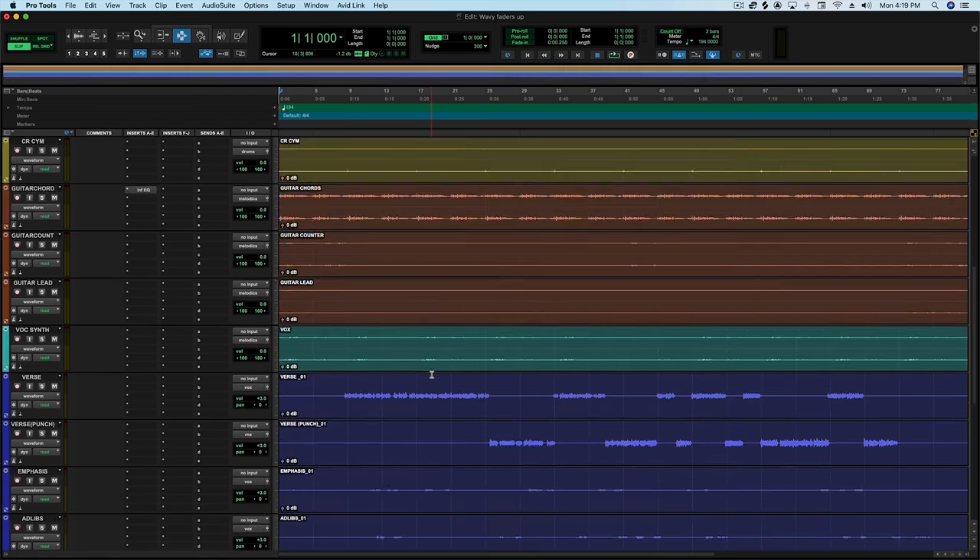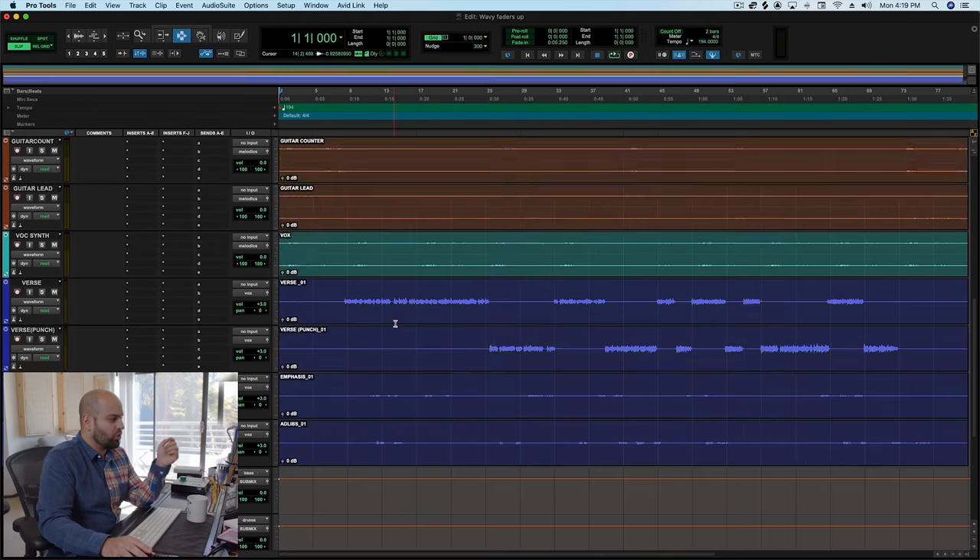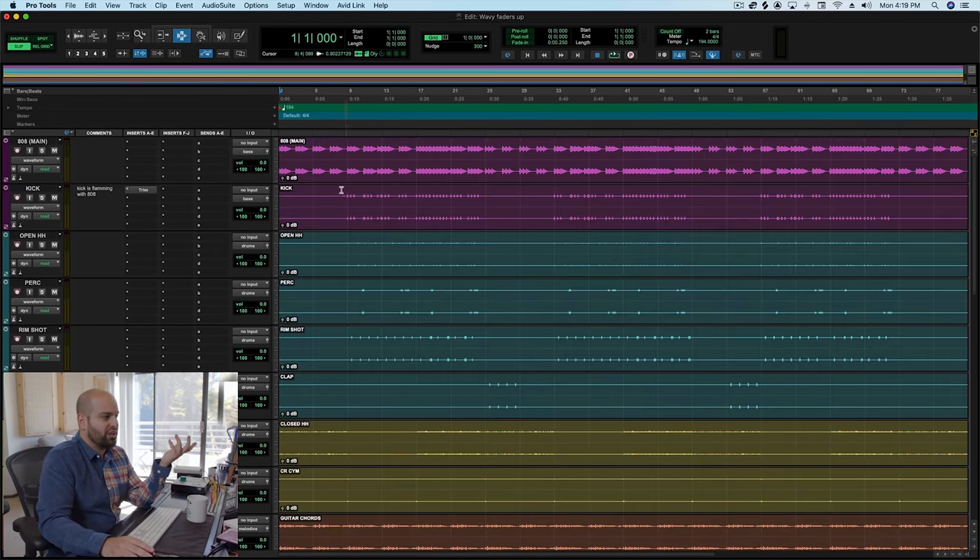Also typical of hip-hop, this is a very minimalistic production — mostly drums and percussion, a guitar, and an 808, plus vocals. We always want to do an assessment first, because sometimes the low end is just spot-on perfect and we don't really have to do anything. Sometimes it can be really off, and we want to acknowledge what's going on before we start doing anything.